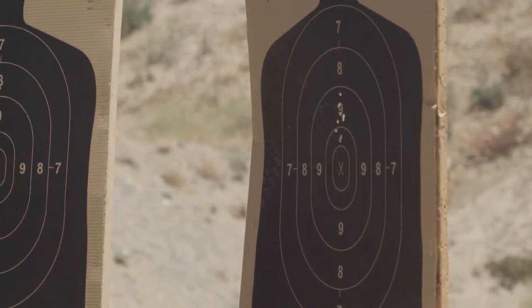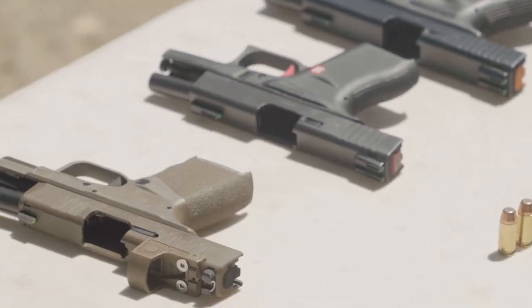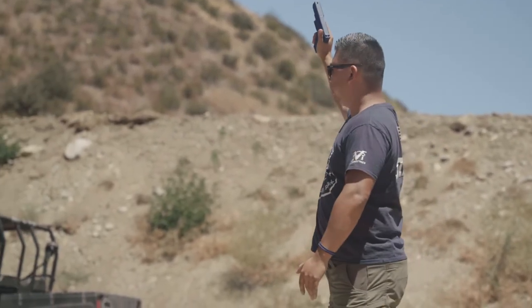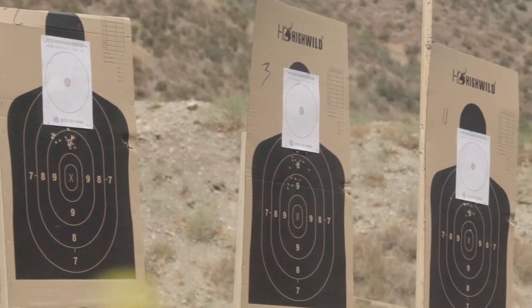To fully understand fundamental concepts of shooting, we believe that shooters must understand the reasons why these fundamentals exist and how to effectively apply them in your shooting technique.